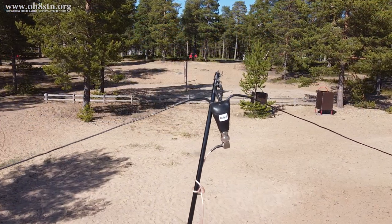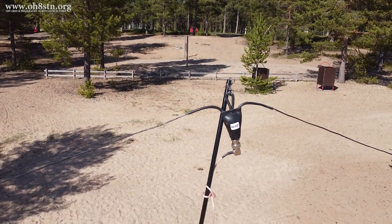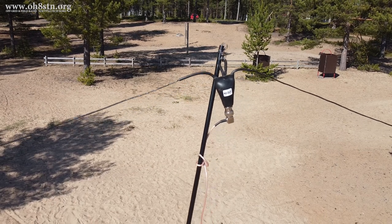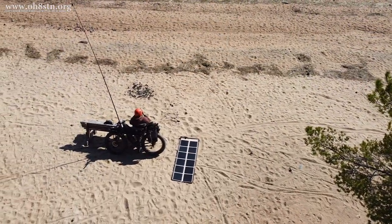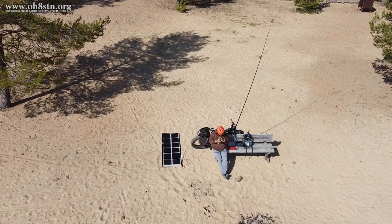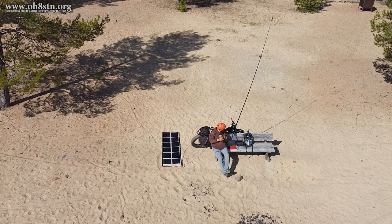Unfortunately, I wasn't familiar with the off-center fed dipole until recently. Like many of the antennas you've seen on the channel, this one also comes from Chameleon Antenna. It comes from their pocket series of antennas, and it's called the off-center fed dipole for 40 meters. Honestly, the only reason this antenna was even interesting to me was its weight, its size, and its performance.